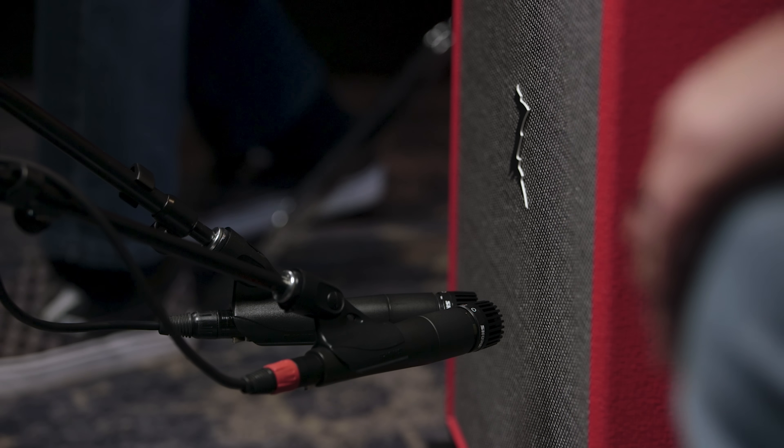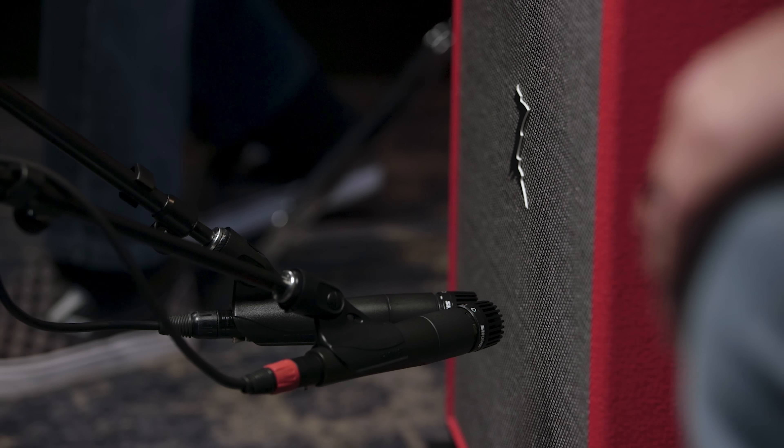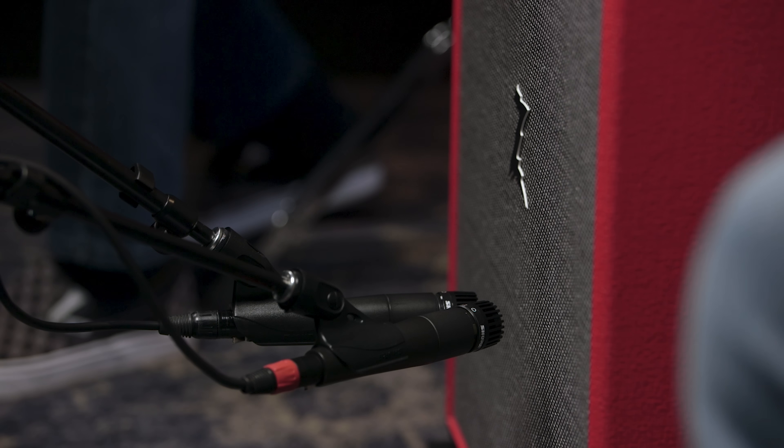Let's move on to a technique that uses two microphones but is still very easy to set up. I've got two Shure SM57s here — one of them straight on to the speaker and the other one off-axis. You can go anywhere from about 30 to 45 degrees off-axis. When you blend those two mics together, the different tonal characteristics give you a bigger composite sound.